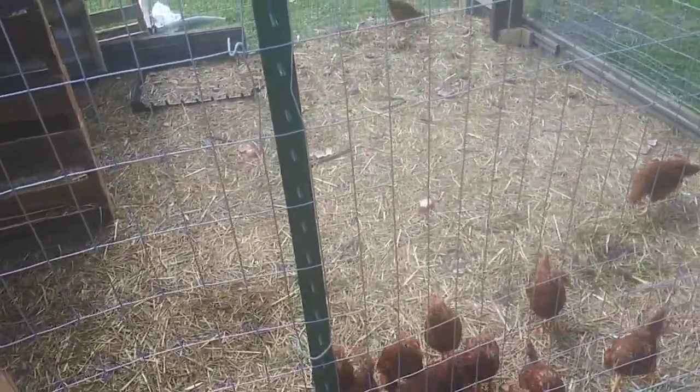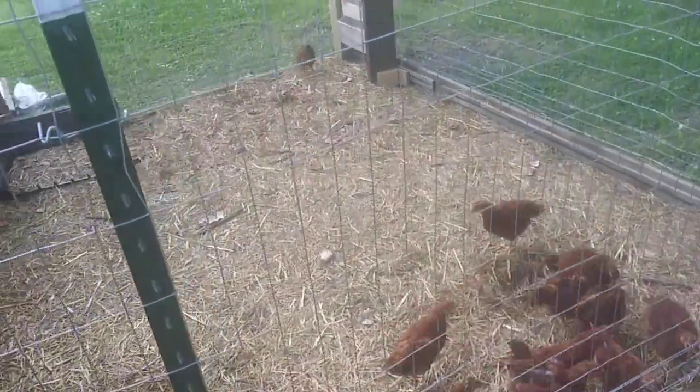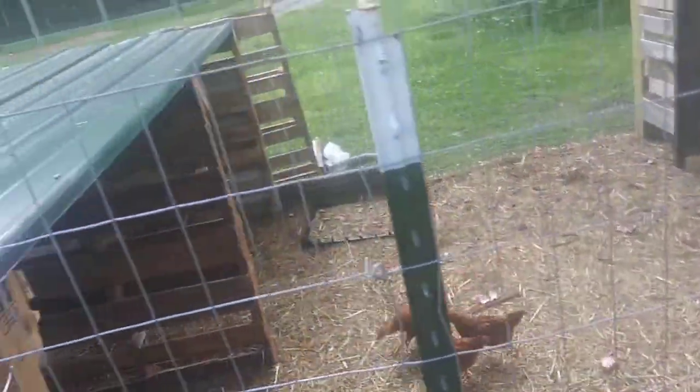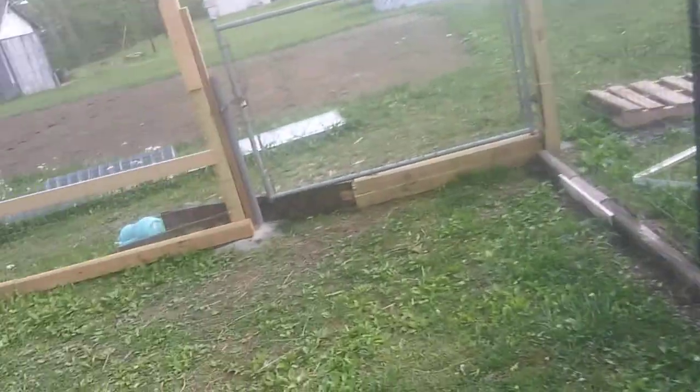Pretty much it's like letting them come through here, and they'll pick and scratch any kind of bugs that get in the hay — they'll get it. Then they'll poop in it. And then we'll rake everything out and throw it in our compost pile.